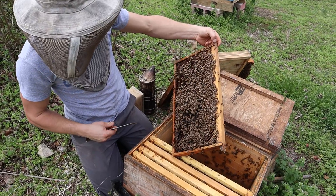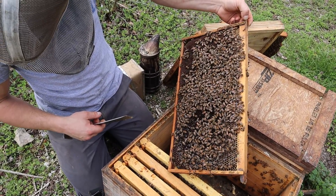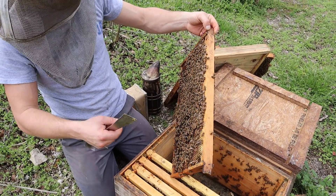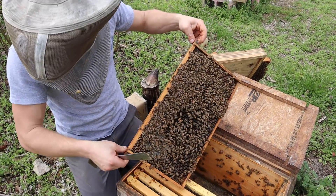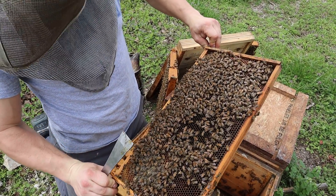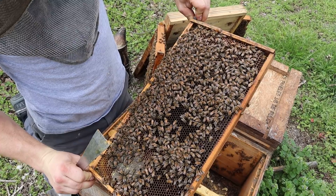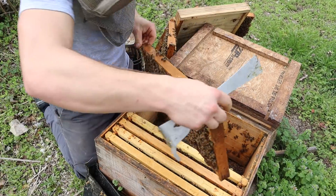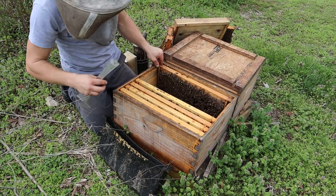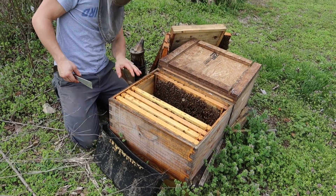This is why you've got to check your colonies, folks. Things change very rapidly. It was not this full two weeks ago, but I've been busy with other colonies. I haven't been able to get to it, so I haven't spotted the queen. She, poor thing, is looking for any space to lay that she possibly can find.